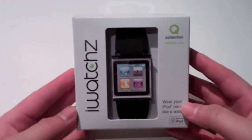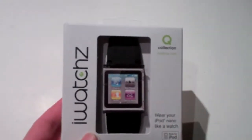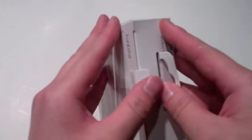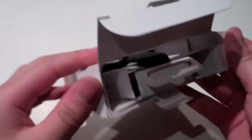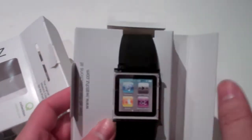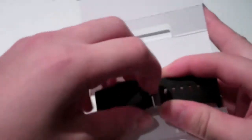Here's the case right here. It's called iWatches. I got the black version. It's pretty much a silicone case — a plastic piece that you hook your Nano to, and then a silicone wristband right there. And that's all you get in the box is the actual wristband. No directions or anything.